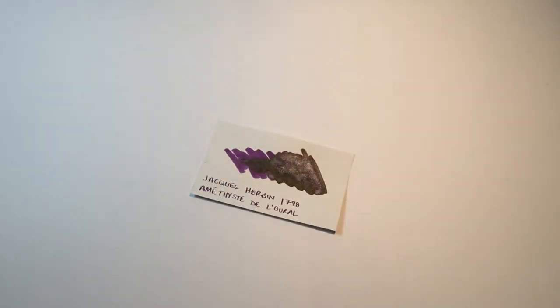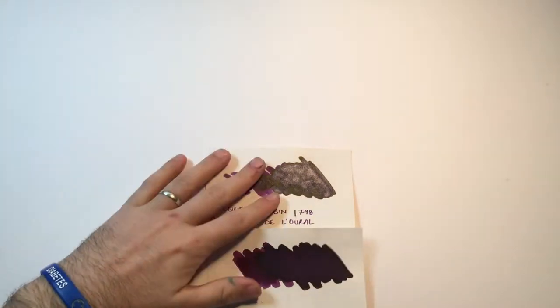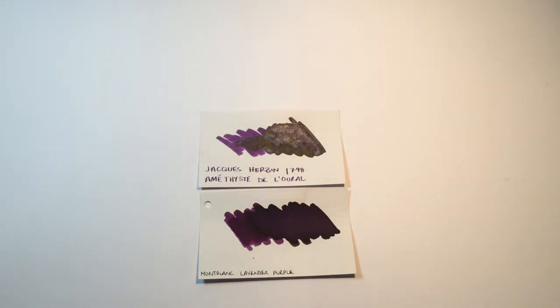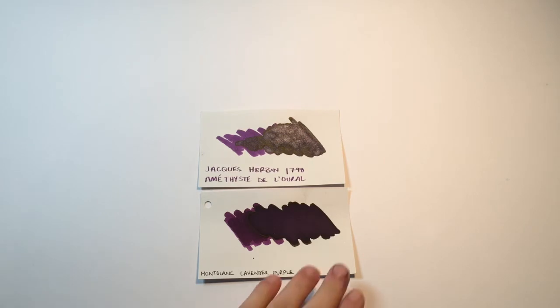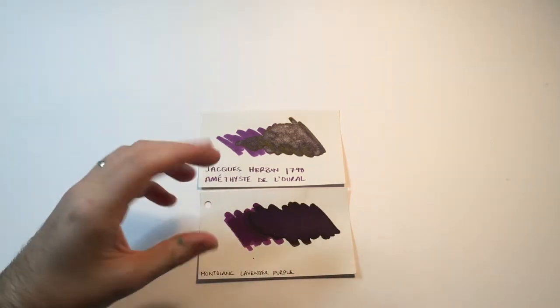Let's look at it in comparison to a couple of other inks. Here is one that is quite well-known — it is Montblanc Lavender Purple. Once again, a purple ink with some lovely gold sheen, and a really nice warm lavender, violet-y, plummy purple.